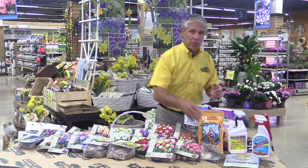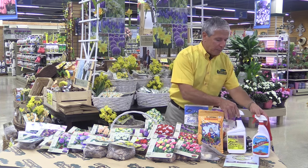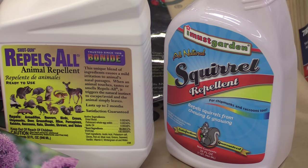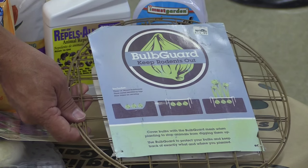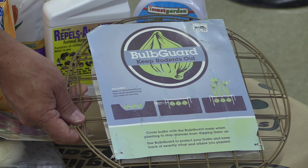Another way to prevent squirrels and digging animals from taking your bulbs: sprays like this, which you can spray on the bulb as you're planting. You could also use a fence or a mesh like this to discourage the digging.